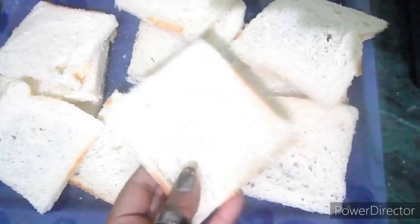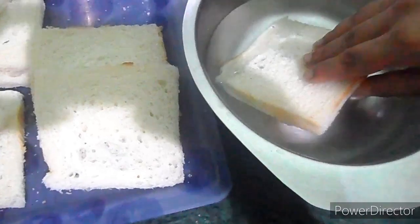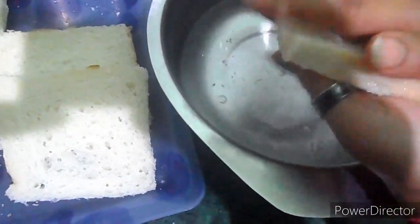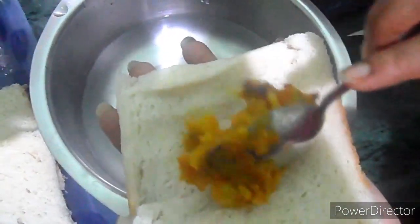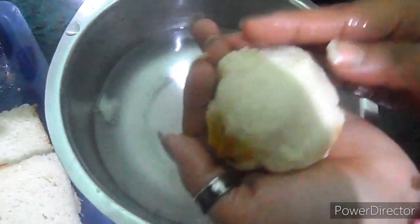Here I've taken bread slices with the corners cut off. We have to remove the bread by immersing it in water, then press the bread to drain the water. In the middle of the bread we have to put the potato masala, then cover it. Similarly we have to make the other bread balls.